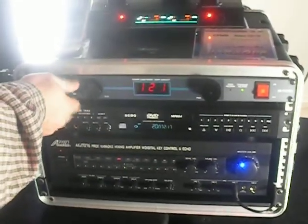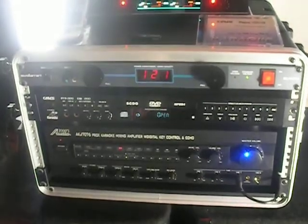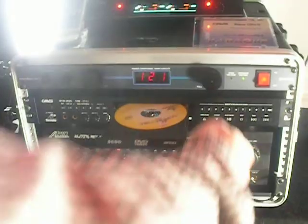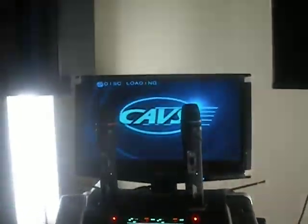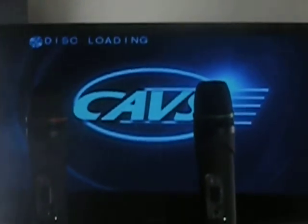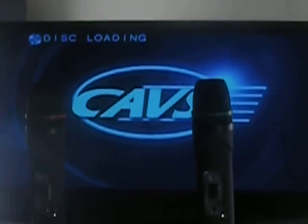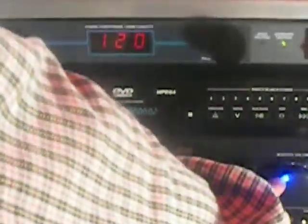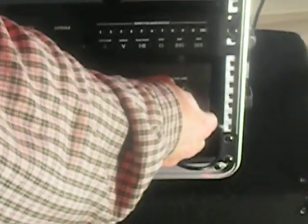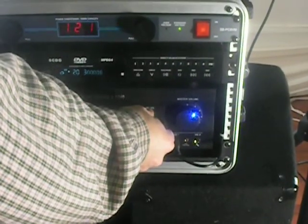As far as playing music, just pop in your disc. It will show that it's closed and the disc is loading, and then once the disc is up and running, just choose a song. You have your master volume which you can easily turn up and bring in the music.